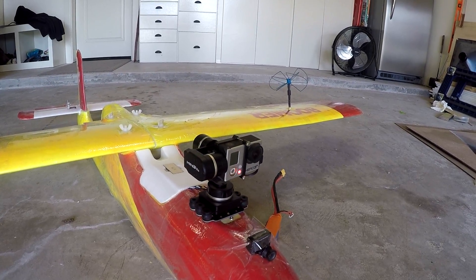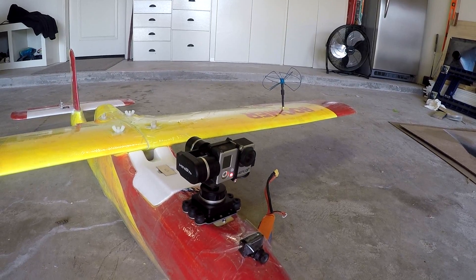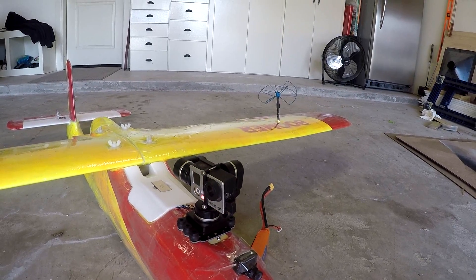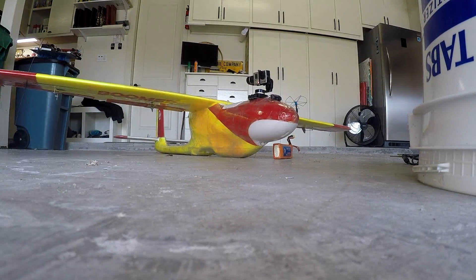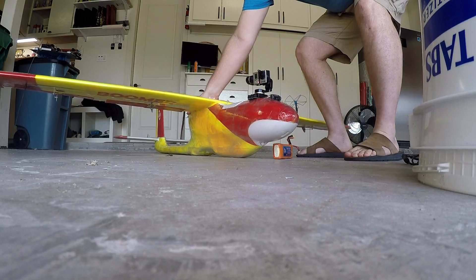Here I flip a switch to change modes. The gimbal has three modes. I put it in the second mode — I don't remember the names — and basically it's going to follow the nose. Then I put it back in manual control mode, which is basically to follow an azimuth. I'm going to demonstrate that by picking up the plane.